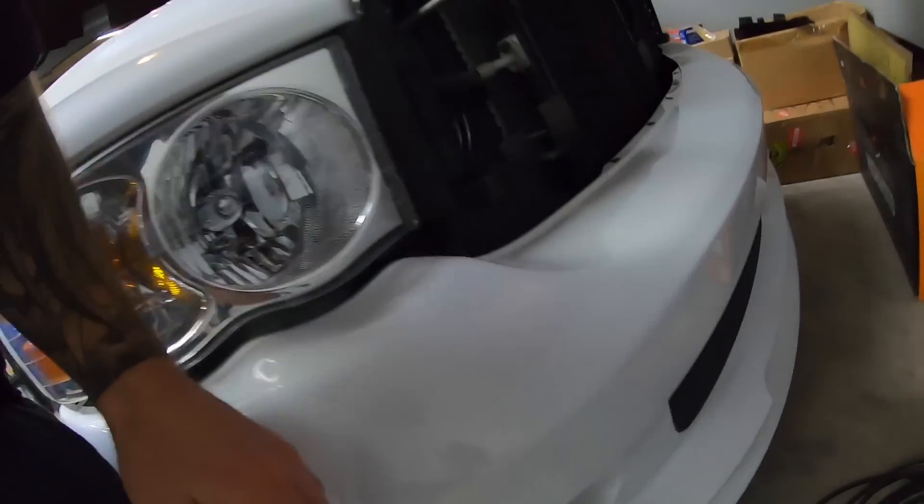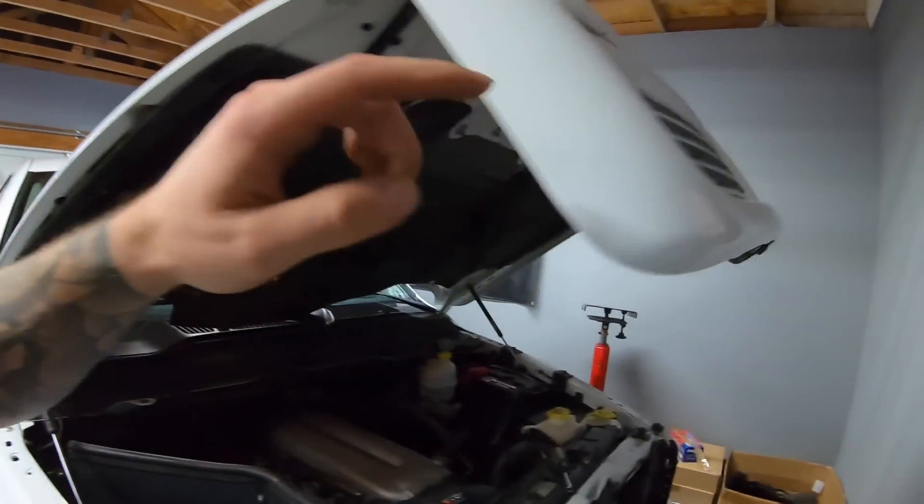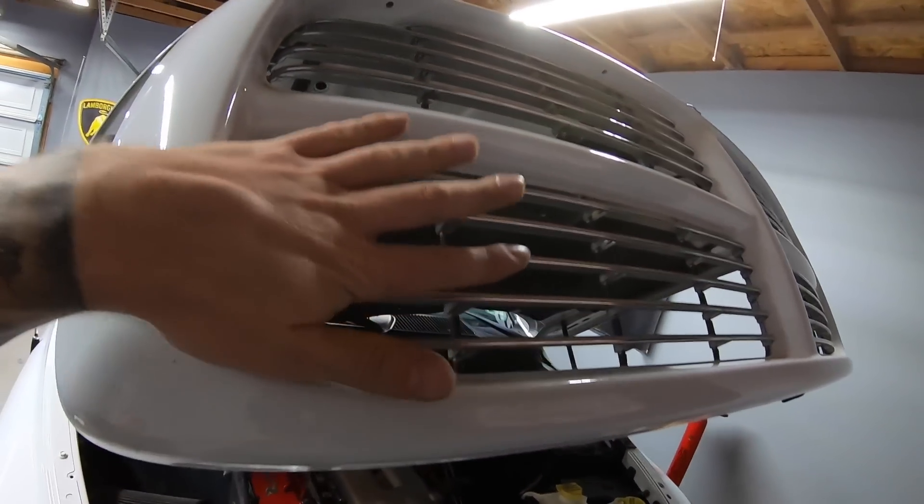I'm gonna do a full video on that. It's nice that you can actually replace the inserts. Comment down below - do you guys want to see me plastic dip these inserts black, or should I just order the black honeycomb ones which would match what we already have down here? Let me know in the comments whether we should black plastic dip these chrome slats or just order the black honeycomb inserts. I'll make a full video on replacing and removing those.